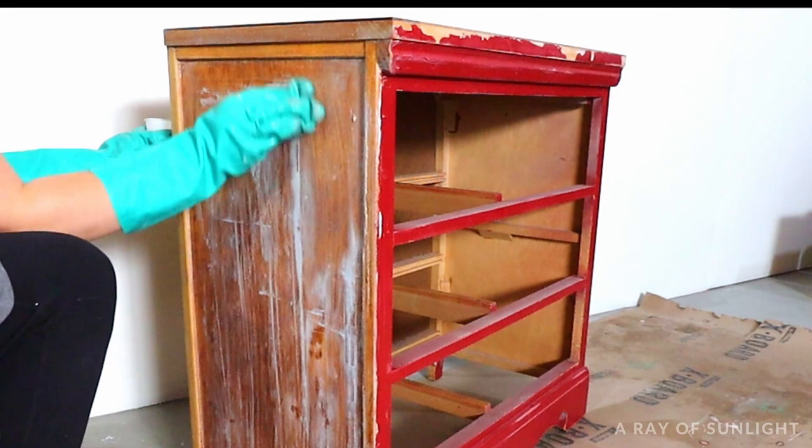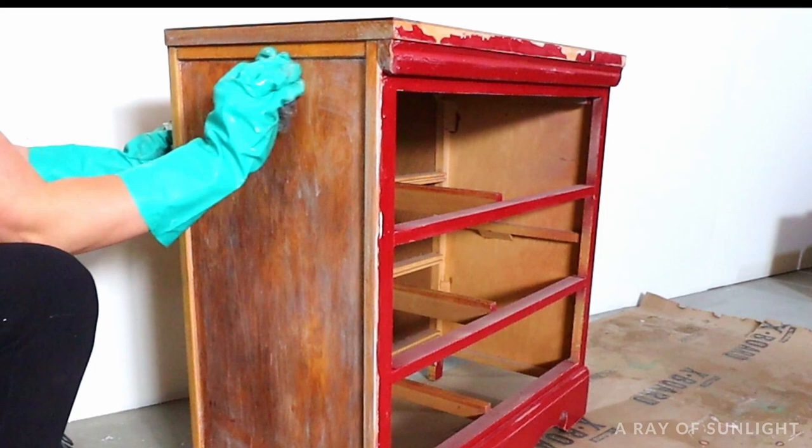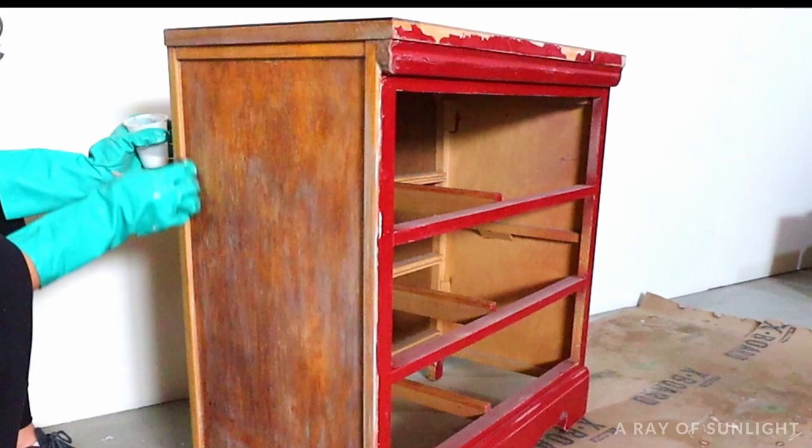Then I wiped everything down with a paper towel and moved on to the next section until everything was completely stripped down. Each section or drawer took about 20 minutes to get down to the wood. Some of the gray paint still remained on the drawers, but since I'm not planning on staining this piece I was fine leaving a little bit there, plus I knew I could sand a little of it away.